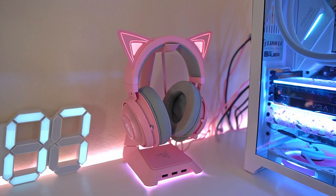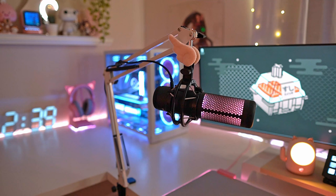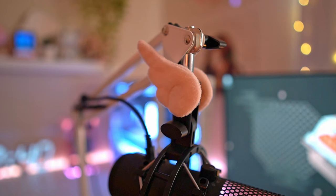My headset is every pink gamer girl's dream — the Razer Kraken Kitty — and this is actually my second time repurchasing them. They're sitting on the Razer Base Station. I used to have a black mic arm and tried to spray paint it white but it didn't go well, so this white mic arm from Gooey on Amazon is perfect for my HyperX QuadCast S. I really love the color-changing features and how you can tap it to mute. On top I've taped some angel wings that used to be hair clips for extra cuteness.